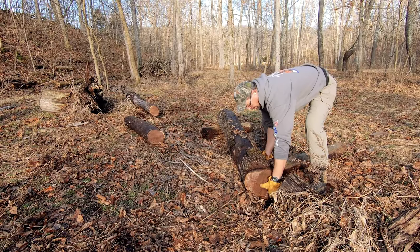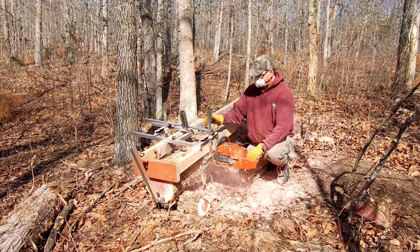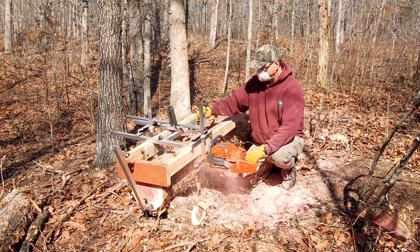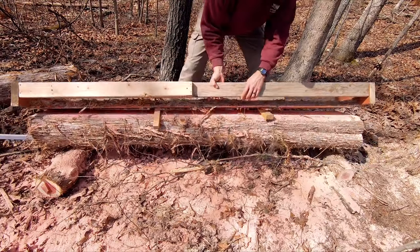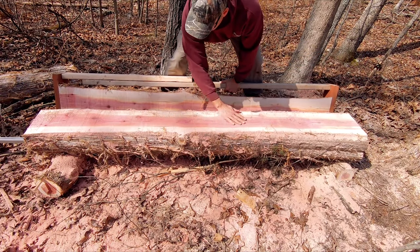I recently did a video on where you can get your hands on lots of free wood, as well as a video about how you can process that wood. Now let me start by saying that I'm by no means a lumber professional. I do all this stuff for fun, and these are just things that I've learned over the years that work pretty well. So if you have any ideas or tips of your own about drying out wood, please feel free to share them in the comments below.